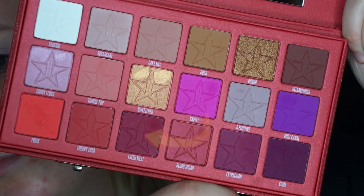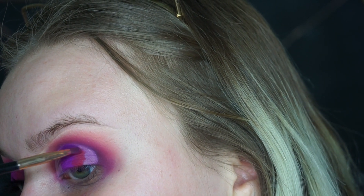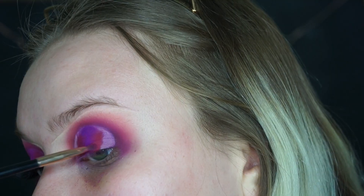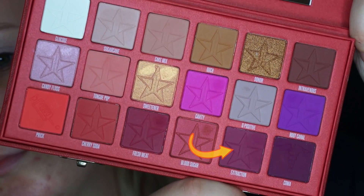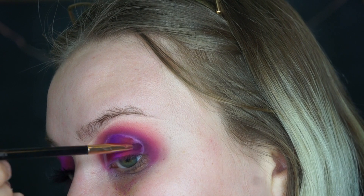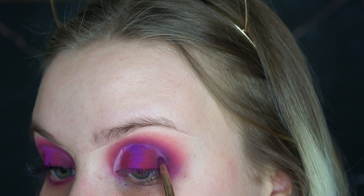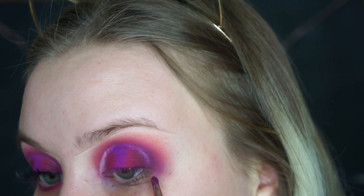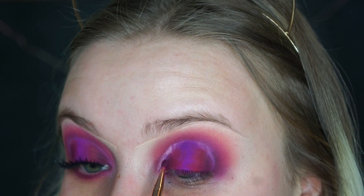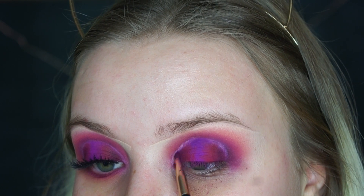After we packed on the center shade, I'm going to be taking the shade Fresh Meat and placing that on both sides of the center lid shade we just placed down, just so it blends more. Then we'll take a darker shade on the other two sides. To smoke out the outer two corners of this halo eye, I'm going to take Extraction and Koma again. I like to use the same shades that we used in the crease so it's more cohesive. Also, we're not going to place these colors all the way up to the edge of the halo eye — we're going to leave a tiny space in between because we're going to put a different shadow there.